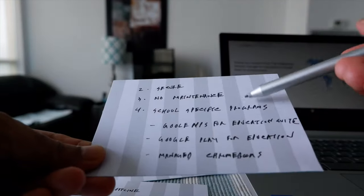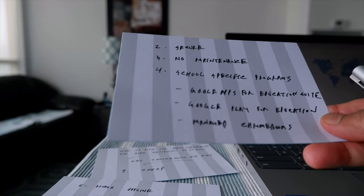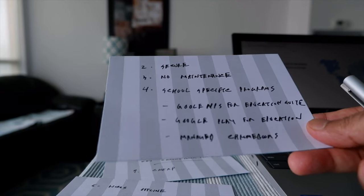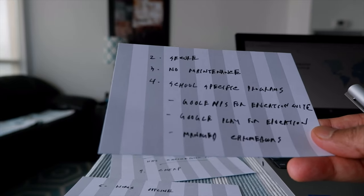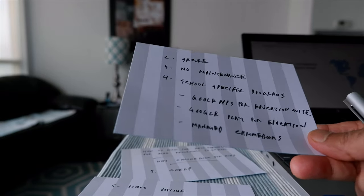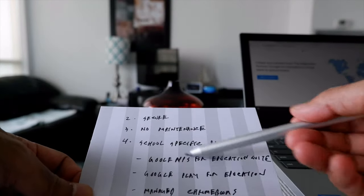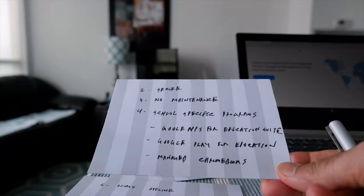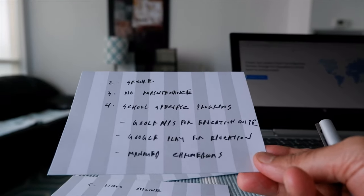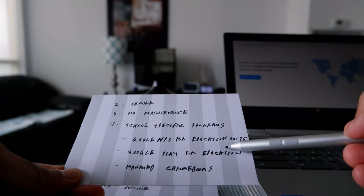Number four is school-specific Chromebooks. A school can manage and tweak the operating system so kids have school-specific versions with specific programs the school chooses. This is getting very popular. A lot of schools are getting Chromebooks based on their needs because it's very inexpensive compared to Windows — schools don't have to spend a lot of money on Chromebooks.